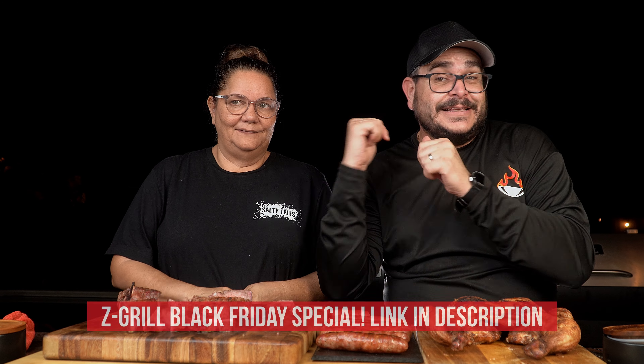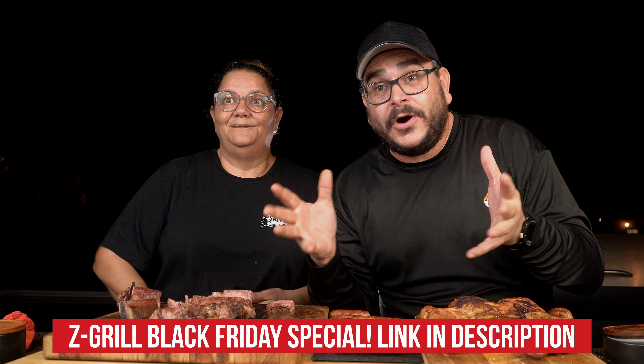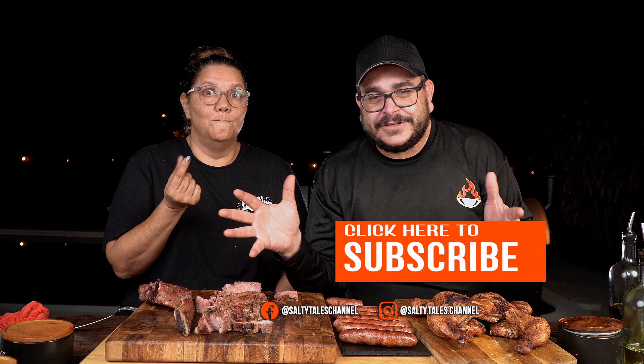These guys at Z Grill have a Black Friday special going on where you can save even more money. I'm leaving the link in the description so you can check everything down there. If you like smoking and you don't have the time to become a pit master, with the push of a button you can get restaurant quality smoked meat. And it's amazing. Did I make you hungry? If we made you hungry, hit us with a like and let me know in the comments what you think about the cooking and the grill. It is a good grill at a good price and it produces incredible results.